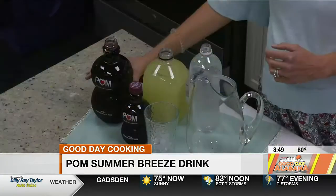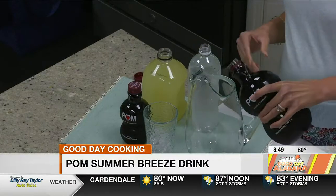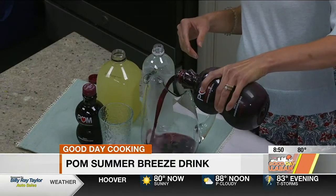We're going to start with a beverage. Summer's the perfect time to have some fun in the kitchen, and one of my favorite ways to turn a meal or snack into a party is with a festive drink. So we're going to make a Palm Summer Breeze. I love working with Palm Wonderful because Palm Wonderful 100% pomegranate juice is a healthy fridge staple and a simple, delicious way to fuel your body with antioxidants.